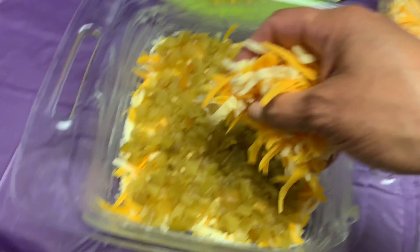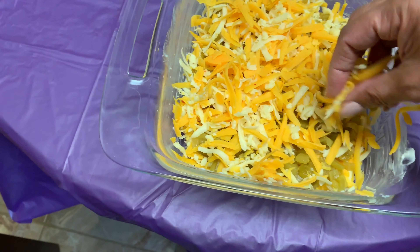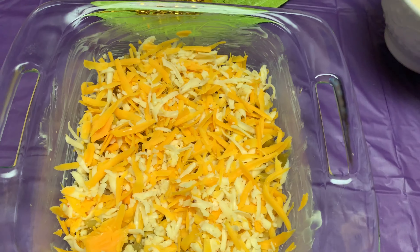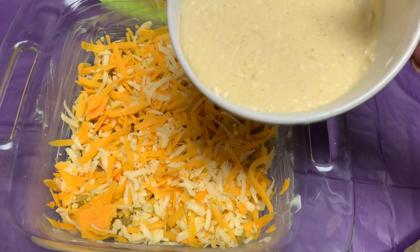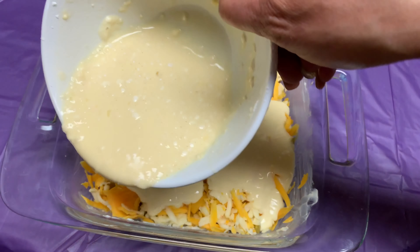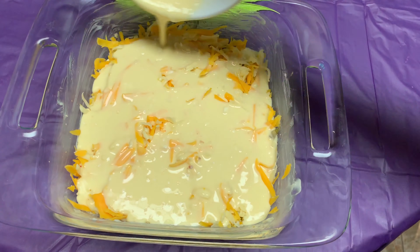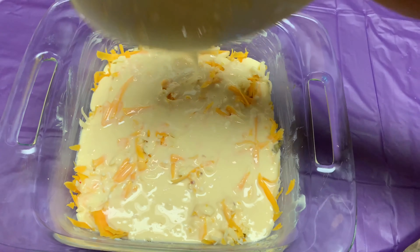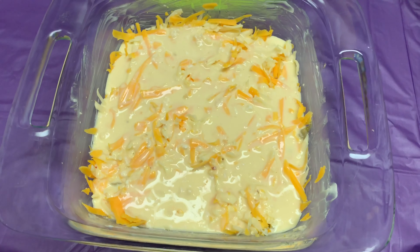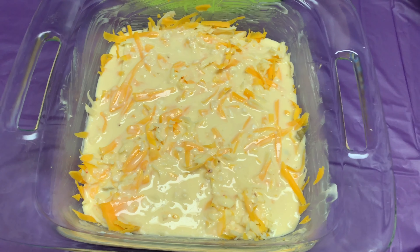Next, we're going to put the remainder of the cheese. Then last, we're going to pour it all across over the cheese. This is going to go into the oven at 350 degrees for about 30 minutes, and we'll be back.